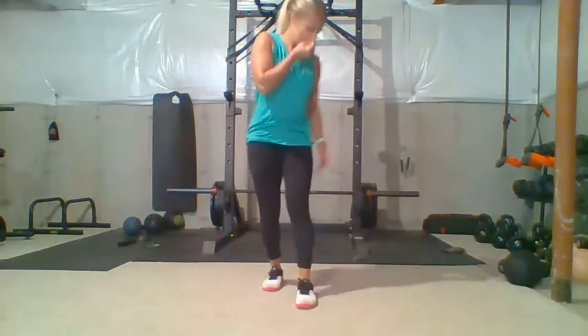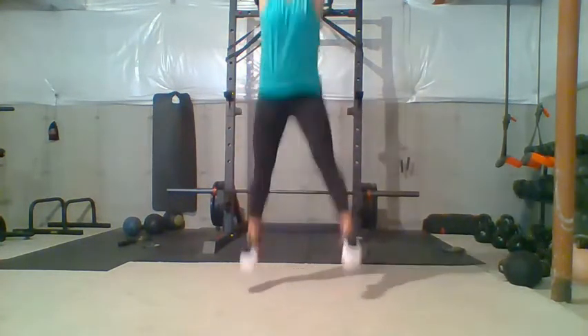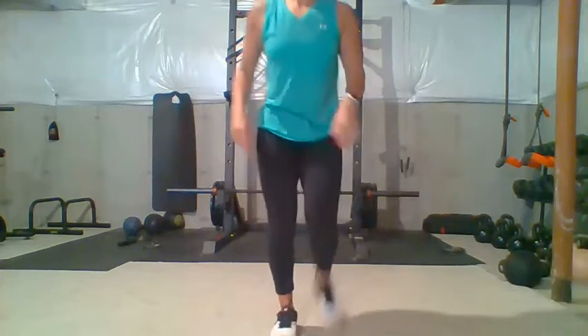The next exercise is going to be squat jumps. You're going to do a nice low squat and jump up in the air — nice low squat, jump up and reach in the air. You're going to do 10 of those squat jumps.